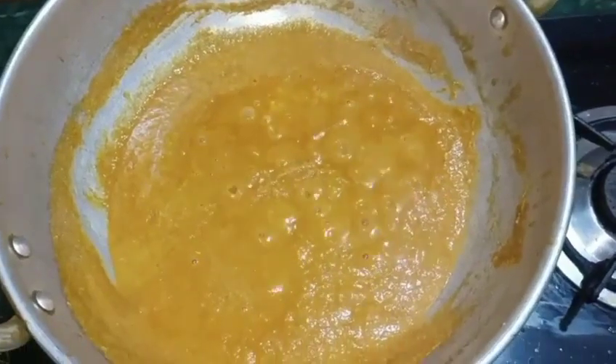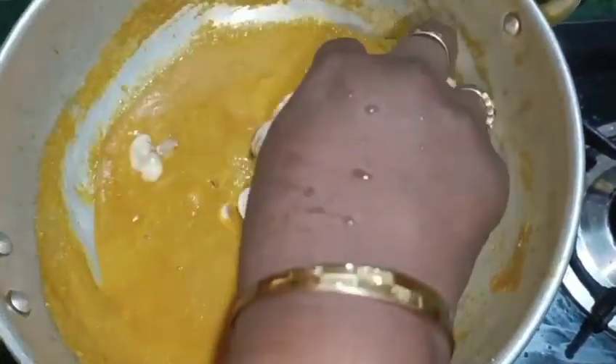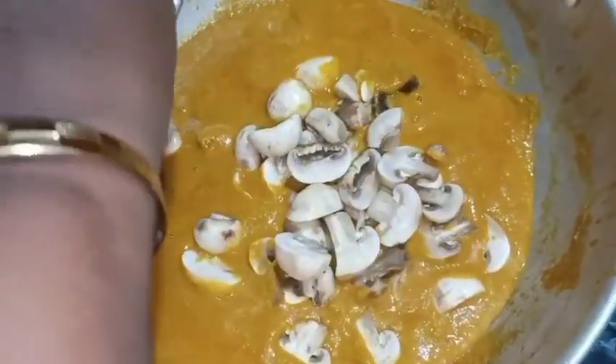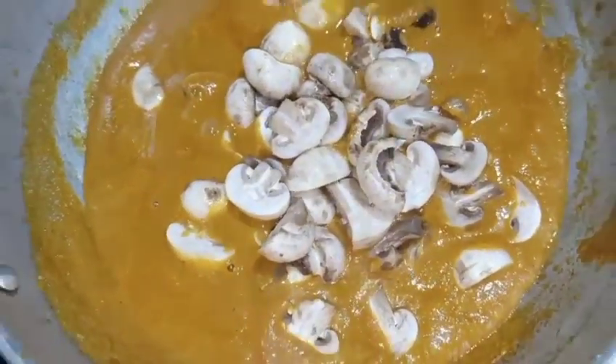Use mushroom — I have a mushroom. Put the mushroom on the top; it's very soft. Put a little bit of kalandu and put it in for 2 minutes.